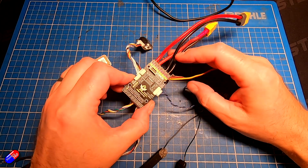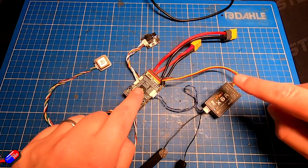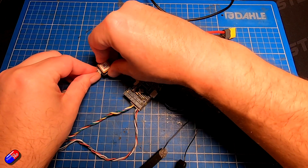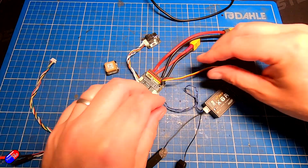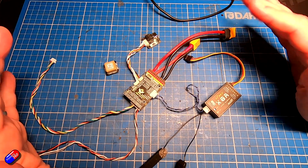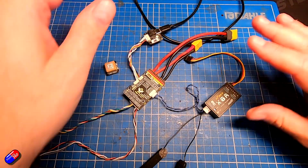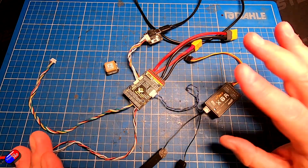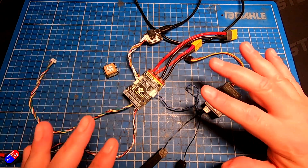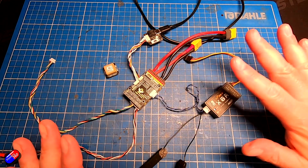A big tip when playing with this stuff: when you are going to flash it on the bench, I wouldn't flash it with everything connected. I normally disconnect the GPS and disconnect the receiver. Why? Sometimes you can have issues flashing a flight controller if other things are plugged in. It depends on the flight controller, but it's a good habit to get into — because sometimes the computer is trying to talk through the flight controller to other things and it all messes up.